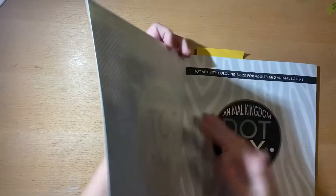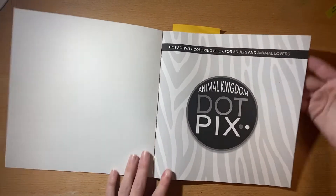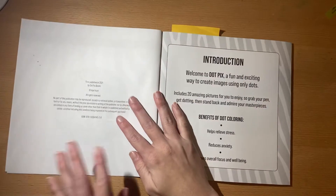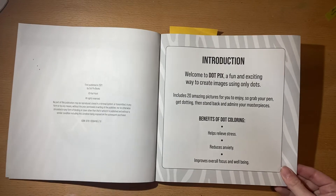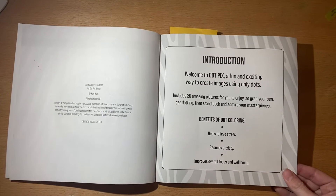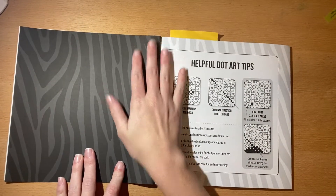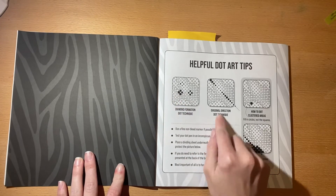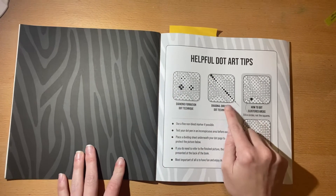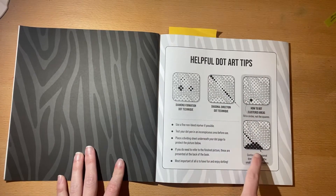This is a little bit of a different style than just your one-color things. It has 20 pictures. These take a very long time and they're very detailed, as you guys are going to see in a minute. It says you can do them in a diamond formation or a diagonal direction, which is probably the best to keep up with the clustered areas you'll see.